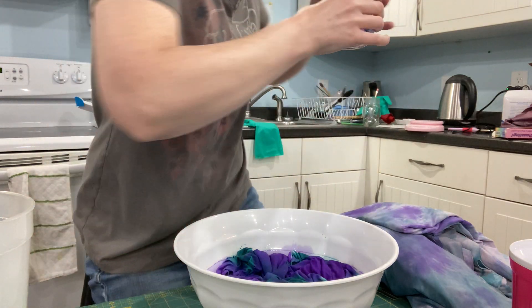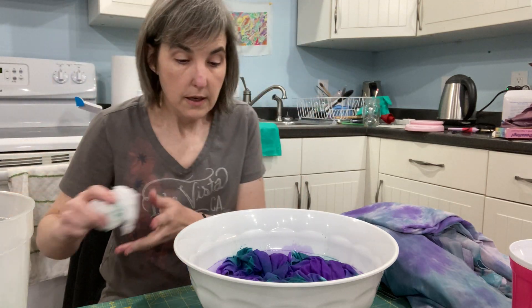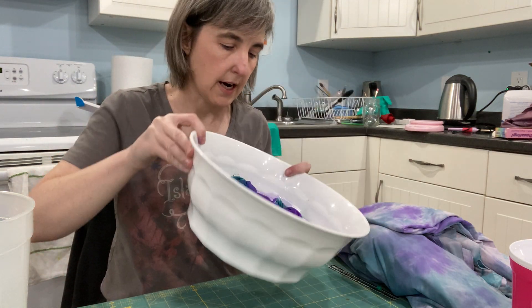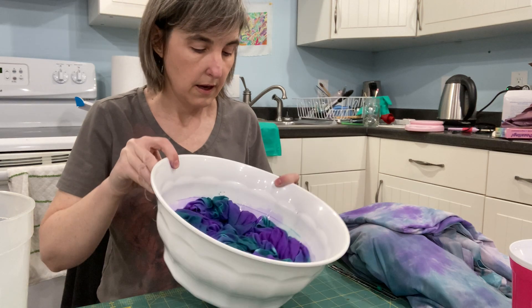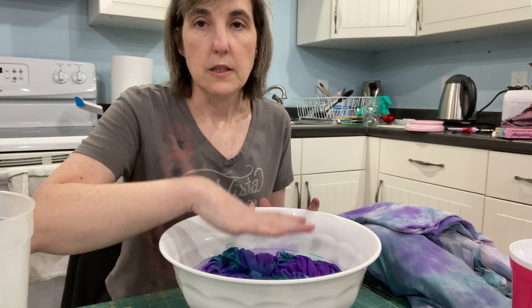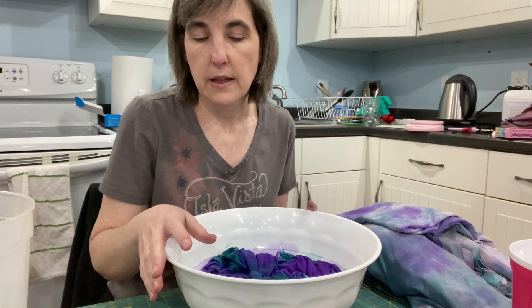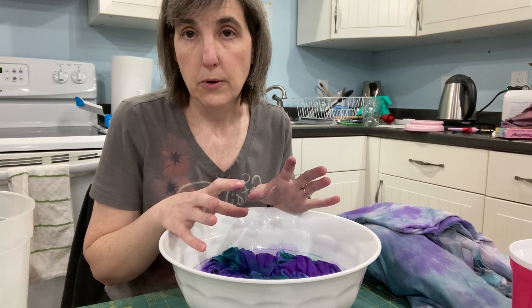I'm going to put this in the sink. You can kind of swish this around a little bit to make sure you get all the dye used up. If you're feeling crazy you can push on this — I would wear gloves first; I don't want to dye my hands turquoise and purple. You can push on it and swish it around, but the more you move it the more the colors are going to blend together rather than stay separate. So just keep that in mind.